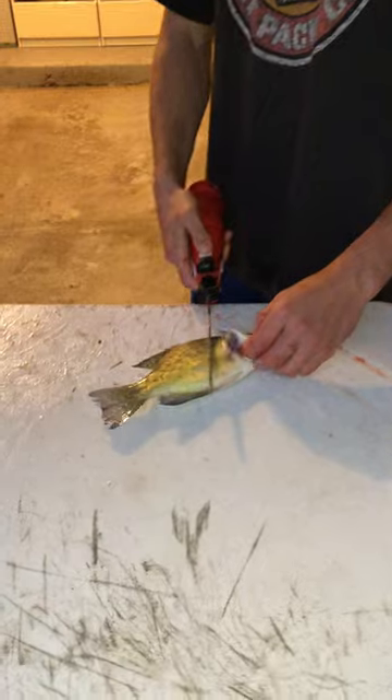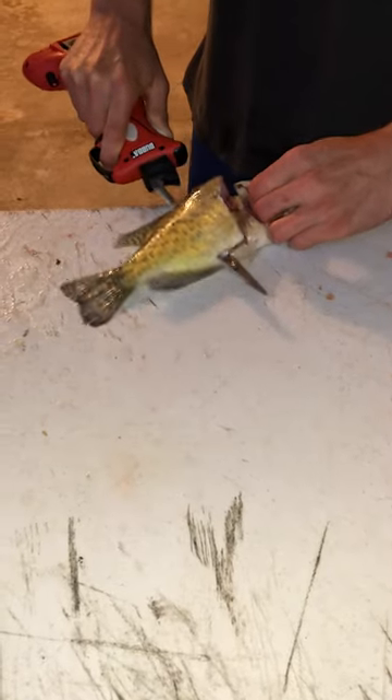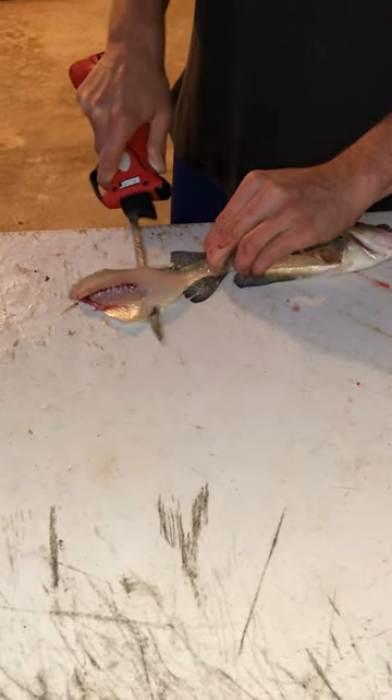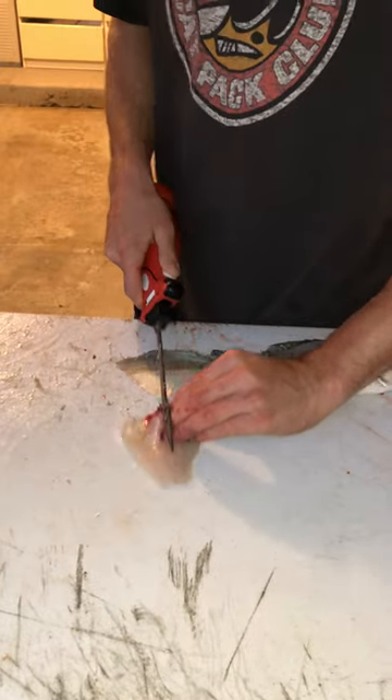I'm going to show you guys how I like to clean a crappie with an electric fillet knife. Come back here behind the gill plate, put the knife all the way down, flip that fillet over, take the meat off the skin — got a skinless fillet right there.